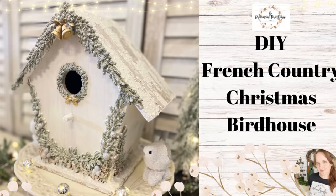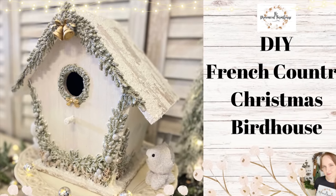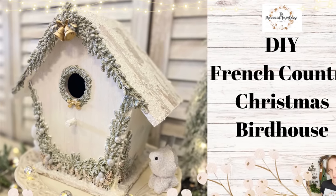Hi everyone, it's Erin from the Provincial Farmhouse. In today's video we're doing a French Country Christmas Birdhouse.